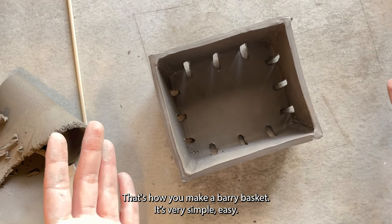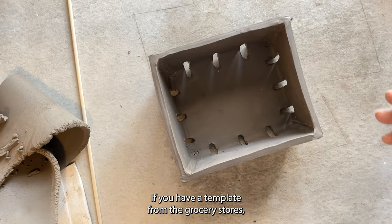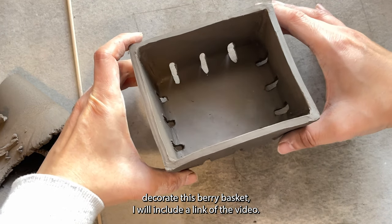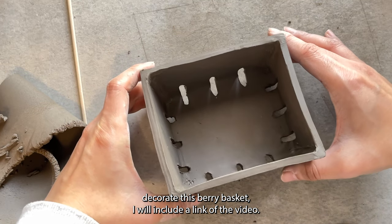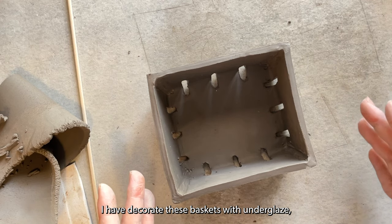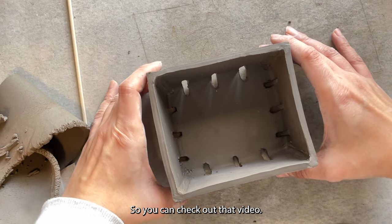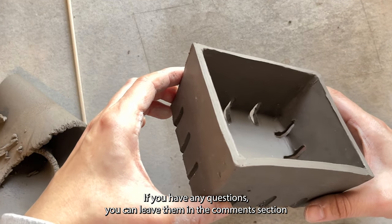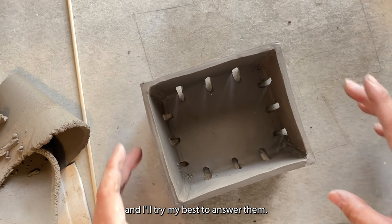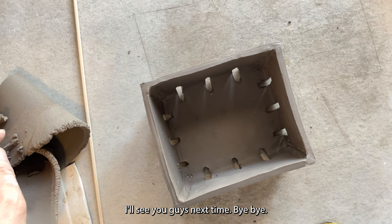There are lots of joints here so I want to make sure it dries very slowly. That's it — that's how you make a berry basket. Very simple and easy if you have a template from the grocery store. If you're interested in how I decorate this berry basket, I'll include a link to the video where I decorate these baskets with underglaze, carving, and overglaze transfer. If you have any questions, leave them in the comments and I'll try my best to answer them. Thank you everyone for watching — see you next time, bye!